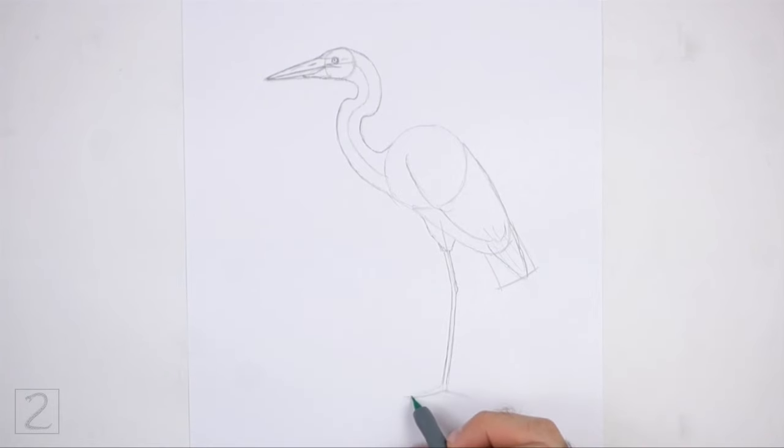Draw the shape of the first toe around the line on the bottom left side, making the tip thin and pointy for the nail. Add another thin shape at the bottom for another toe. Draw the toe that points backward using the initial line as a guide, making the tip pointy for the nail. Add another thin shape on the left side for the visible section of the last toe.